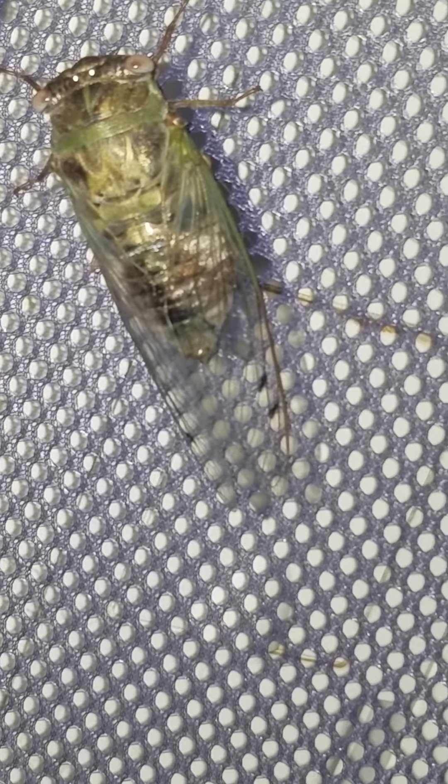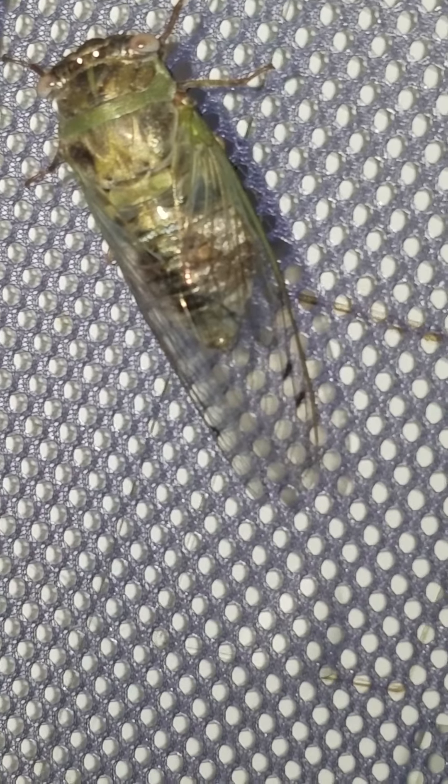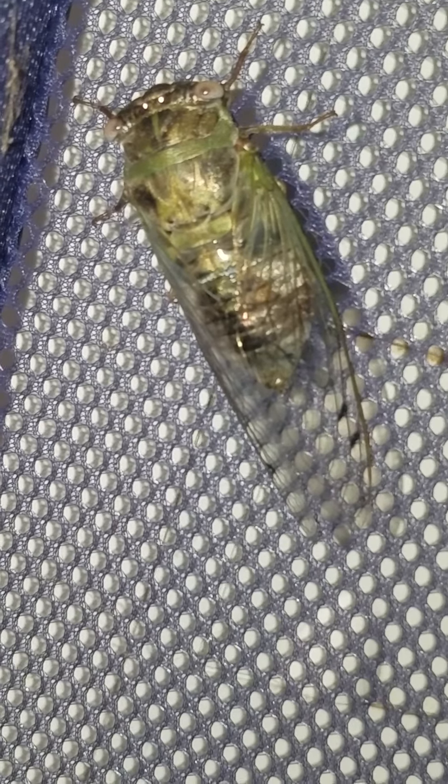It's kind of a small one compared to some of them I've seen in the past, especially down south. But it'll look like it's dipped in powdered sugar in about two or three days.